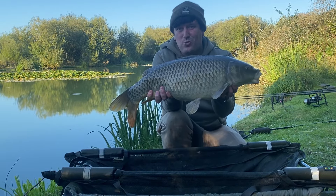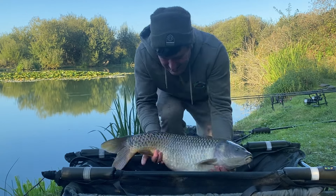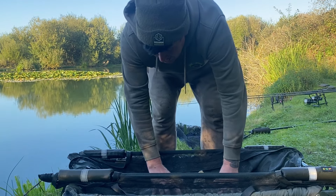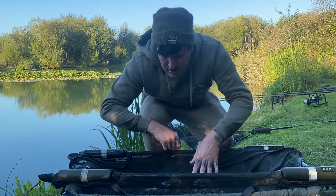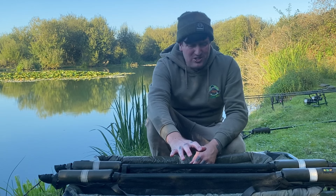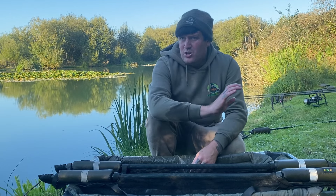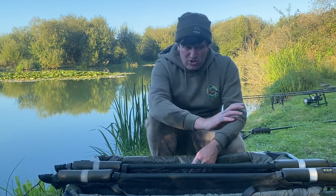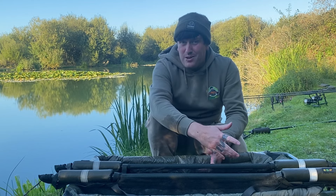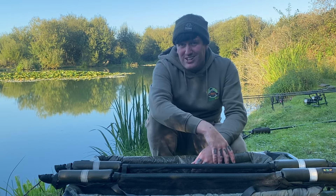This is why I love silt fishing. If you can find the bubbling it makes your life so much easier and you don't have to put loads of bait in — you can literally go in with singles if you want and get fish like this and bigger. If you check my previous 'how to fish in silt' video you'll see I had the lake record common from here.